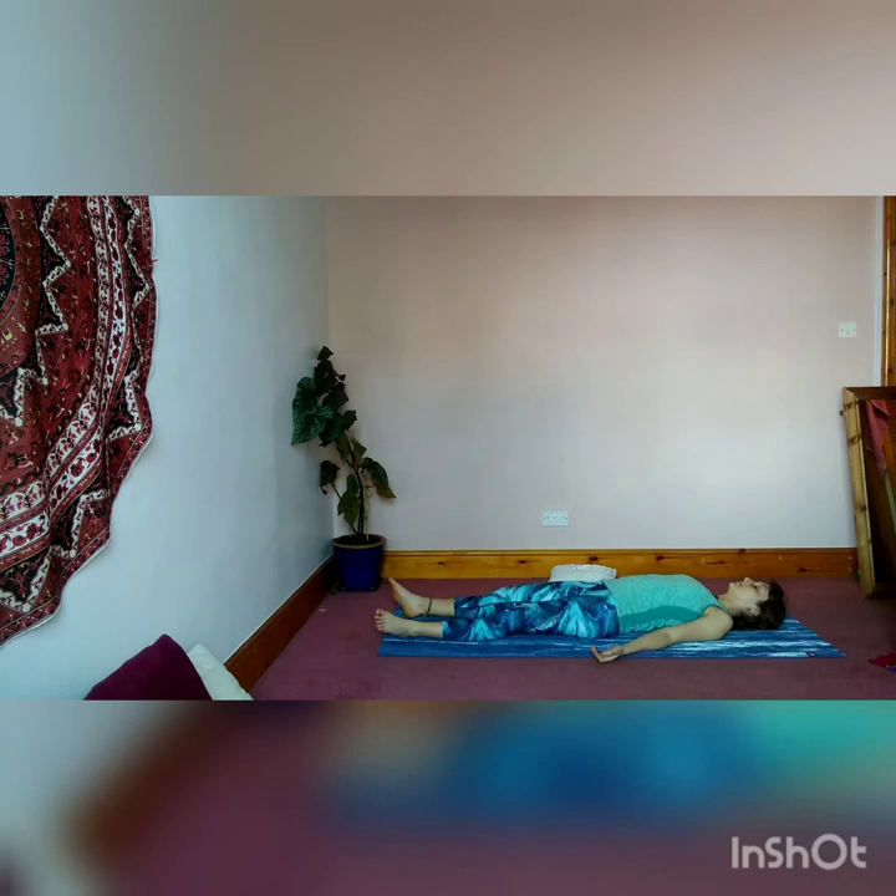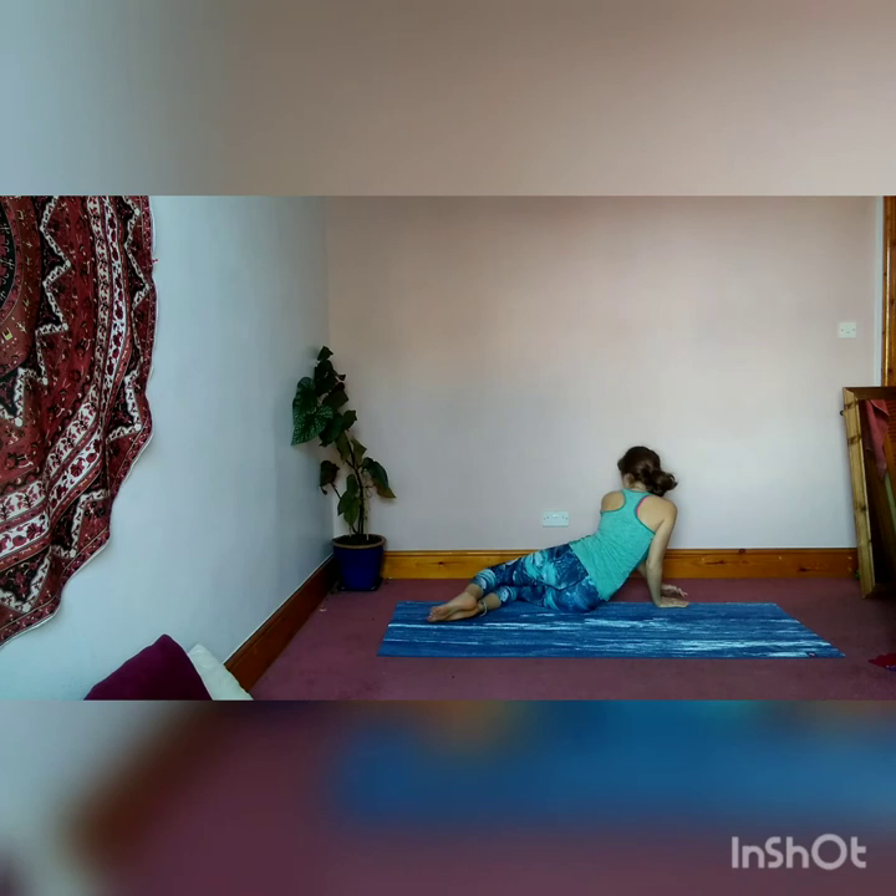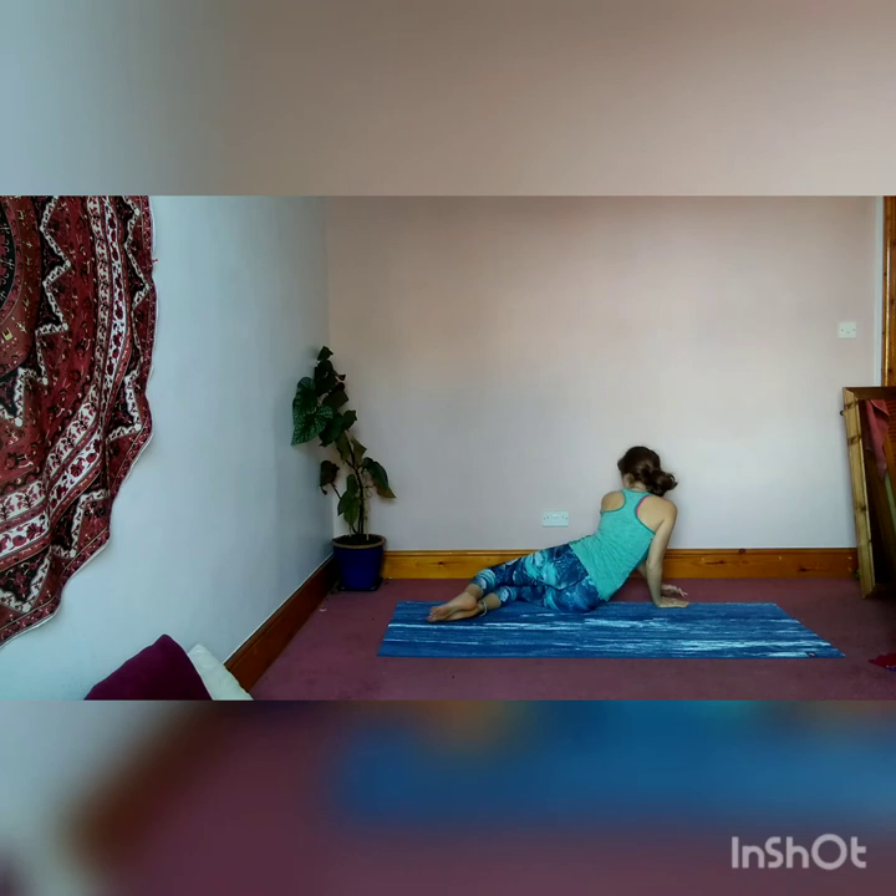Allow the palms to open out and the feet to be relaxed. Begin to wiggle the fingers and the toes, and come back over onto your right-hand side. Come up to a seated position. Rest your palms down onto your legs. Thank yourself for your practice. Namaste everyone.